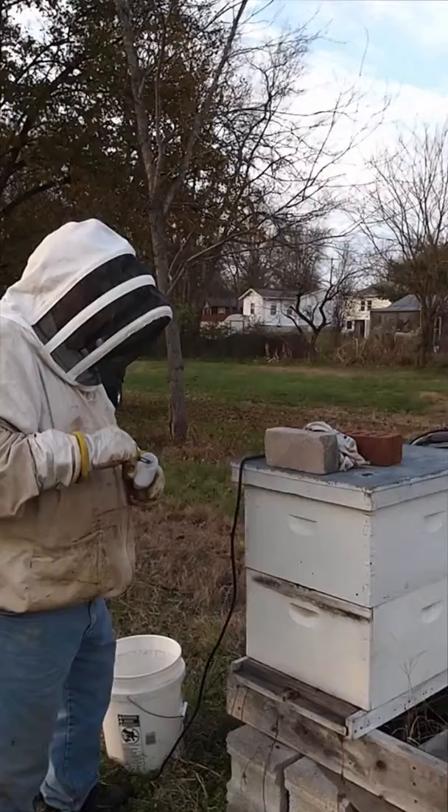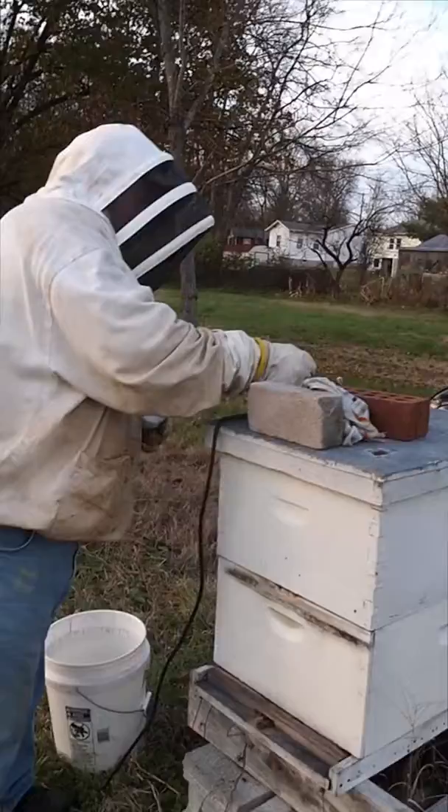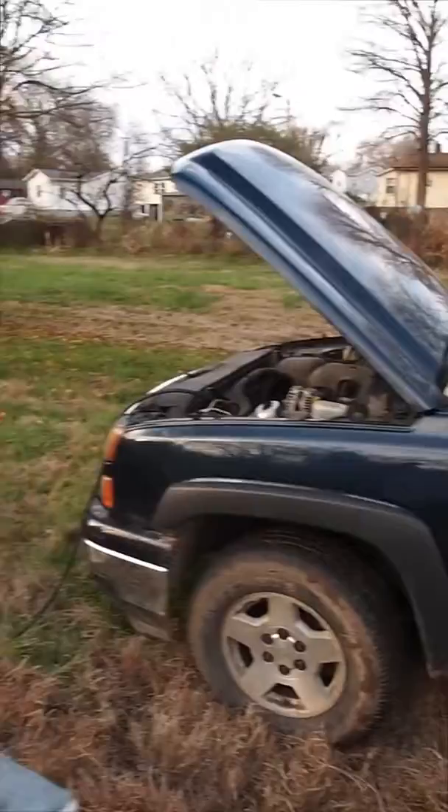Apparently the oxalic acid measurement is fairly forgiving on the amount. Here we are setting it into the heating element, which is attached to a positive and negative that goes along a long cable to the truck battery.